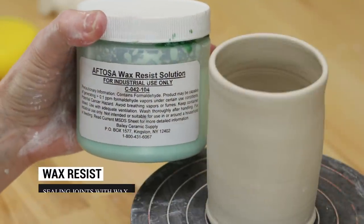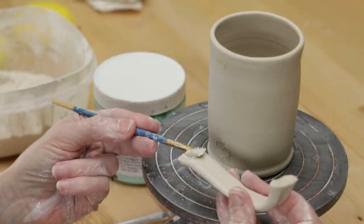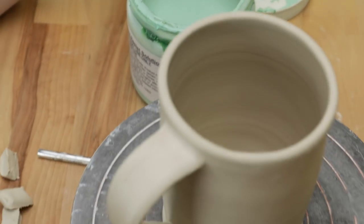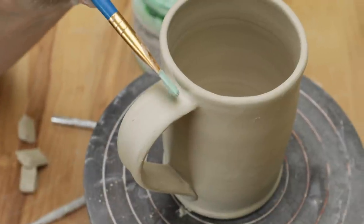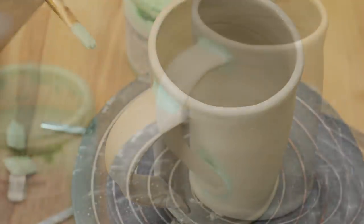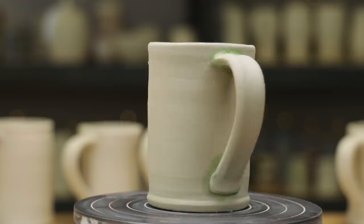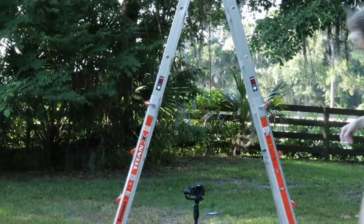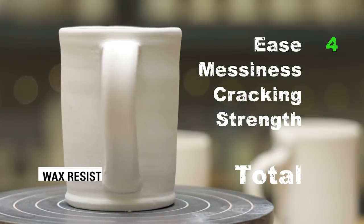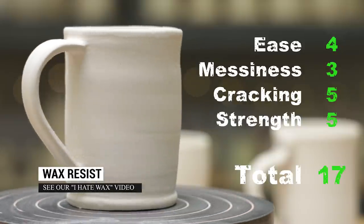Next, I heard that if you attach the handle to a mug and then seal the joints with wax before the clay is dry, it'll slow the drying process in hopes of eliminating cracking. So I attached the handle as usual and brushed on a little wax around each joint. Just like the other mugs, when it was bone dry I high fired it. How did it do against the Tower of Death? No problem! You have to be careful as wax can be messy, but we saw no cracking and it did provide a strong attachment. I gave it a 17 out of 20.